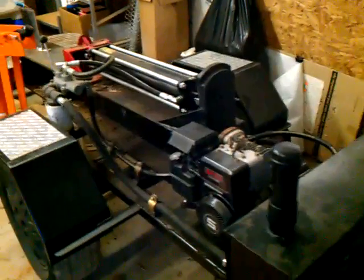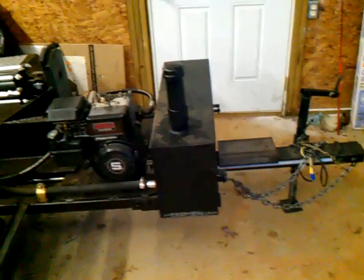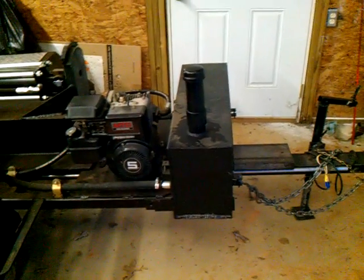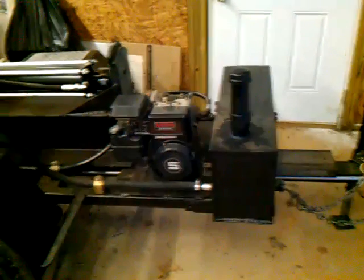Okay, here we are up at the upper shop. I was going to do a little video on my log splitter — the other one is down at Justin's house. I want to explain how all this stuff works.